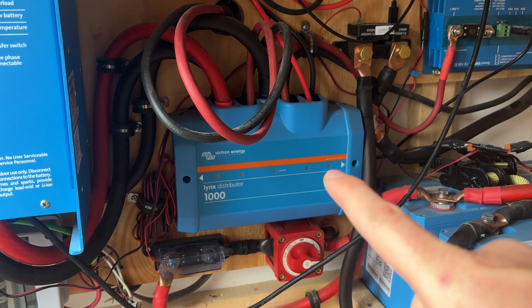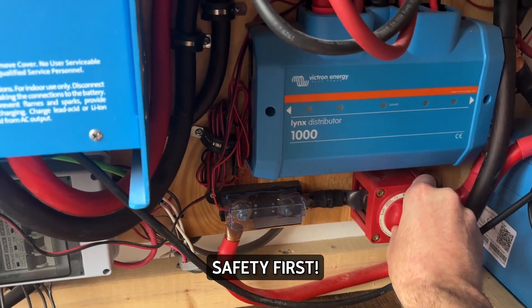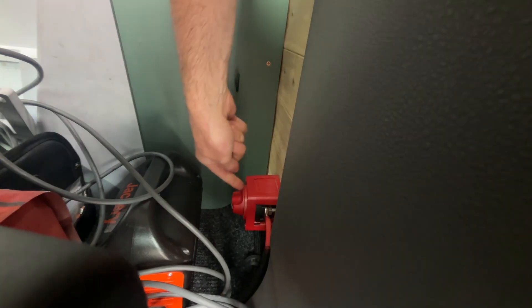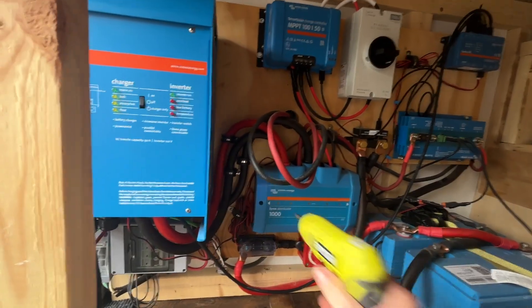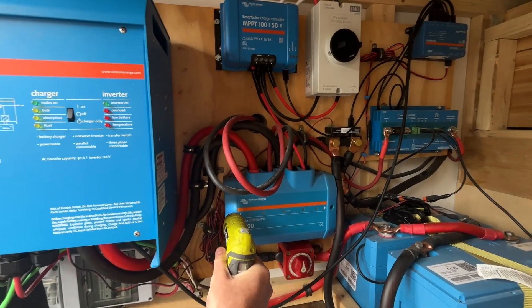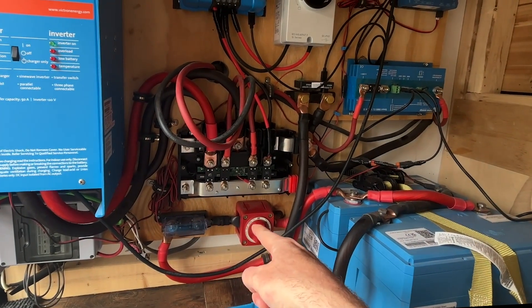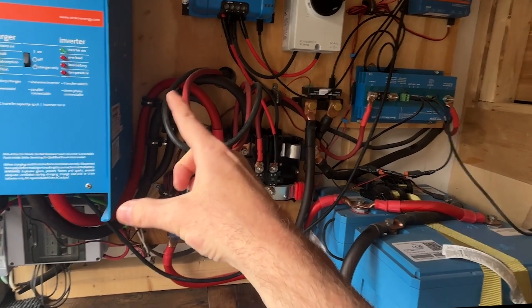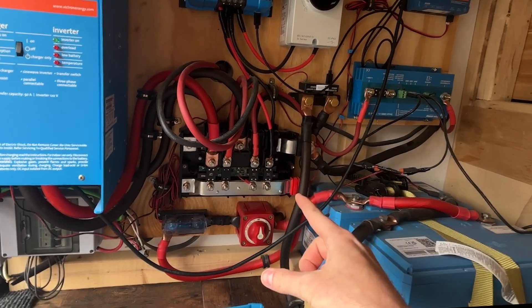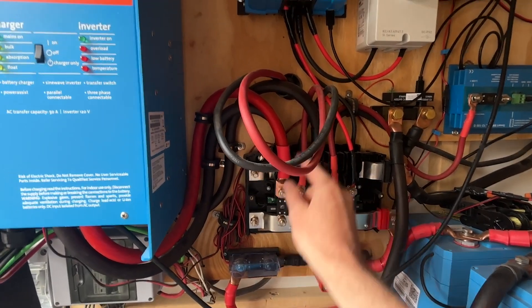We're probably going to want to take this off and check all the connections. Make sure you turn your power off while you're doing this stuff. I'm going to turn the alternator charger off in the front too — it's right here going to the battery of the van. Taking this cover off for our bus: we're losing voltage from the battery terminal, through the fuse, into the switch, into the bus, and out into our inverter. Somewhere along that line there must be a fault.